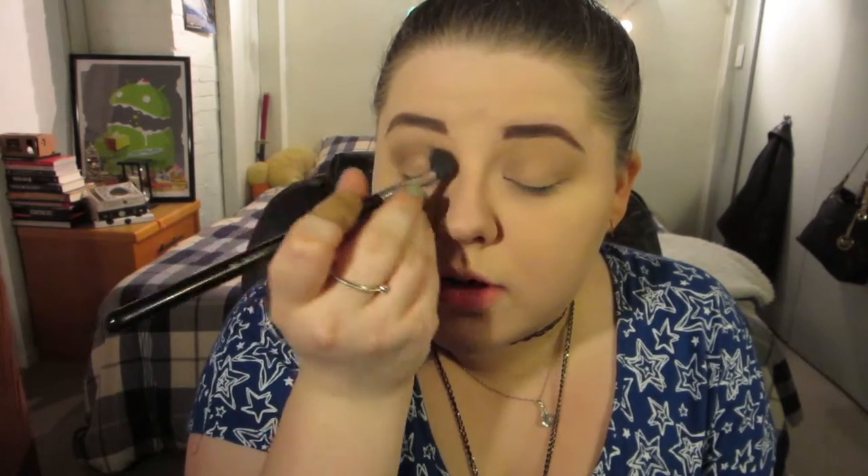As I've said before in other smoky eye tutorials, the secret with smoky eyes is blending. You blend until you think you're done, and then you blend a little more, basically. Just to make sure everything stays blended, go super softly over with the lighter color again — no more product, just to soften things up — and then blend the top edge as well.